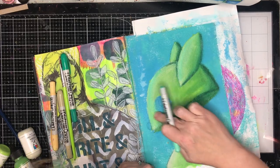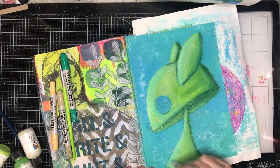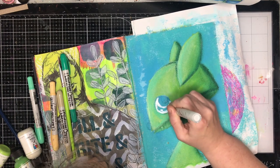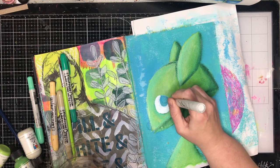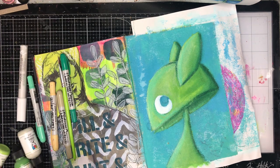Now I'm going in with the mint color again to add some extra detail and some shading — the light source is coming from the front. This is a lot of experimenting with different materials I hadn't used before, and I certainly hadn't used them on canvas before, so it's nice to use something different from my arsenal.